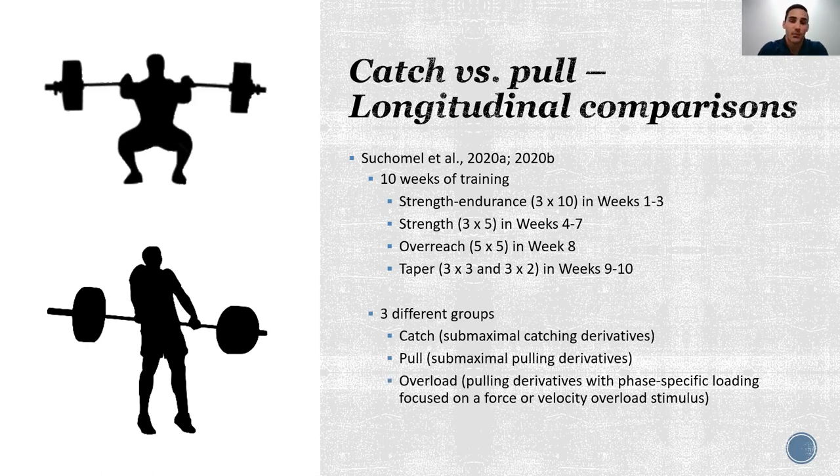In this study we matched the same groups as Comfort's study — catching and pulling variations at exact same loads — but we also added a third group, our overload group. They only performed pulling variations but used phase-specific loading to provide either a force or velocity overload stimulus. For example, during a strength phase the catch group might perform a mid-thigh power clean, the pull group would perform a mid-thigh pull at the exact same load, but our overload group also performed a mid-thigh pull — much, much heavier — up to 135% of 1RM in the strength phase.